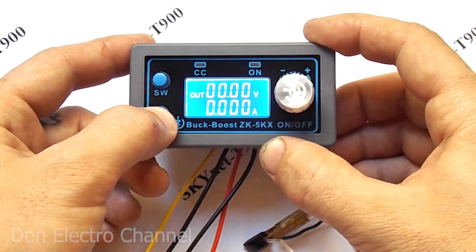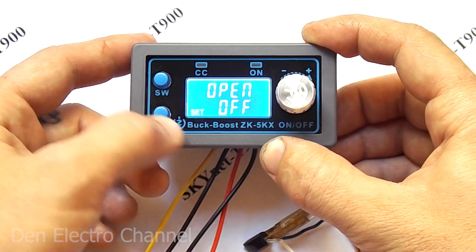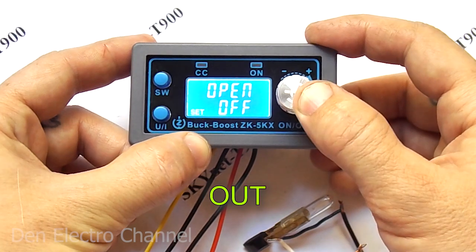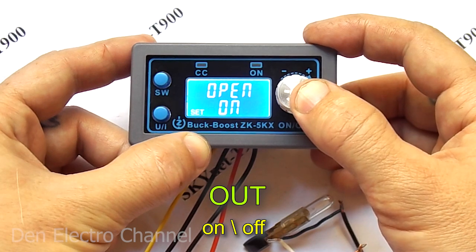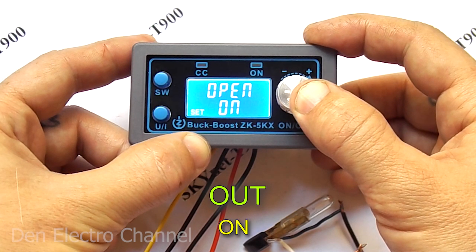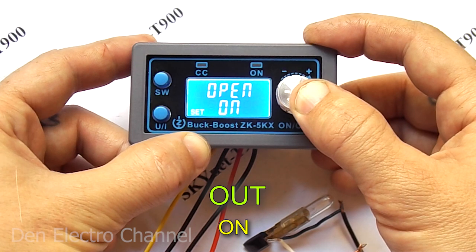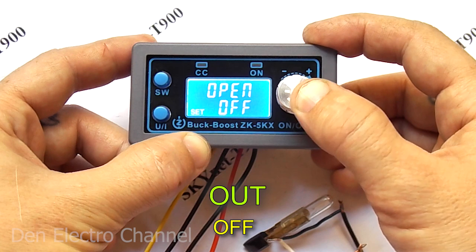If you hold down the bottom button, you enter the options menu. The first page is called 'open'. You can set it to either off or on. If set to on, then when the converter is powered up, its output will be the voltage that was last set. If set to off, there will be no power output when turned on.